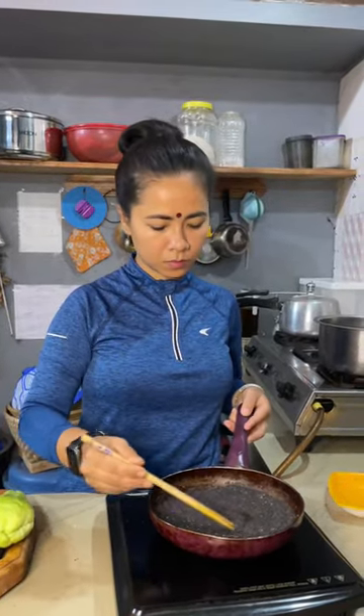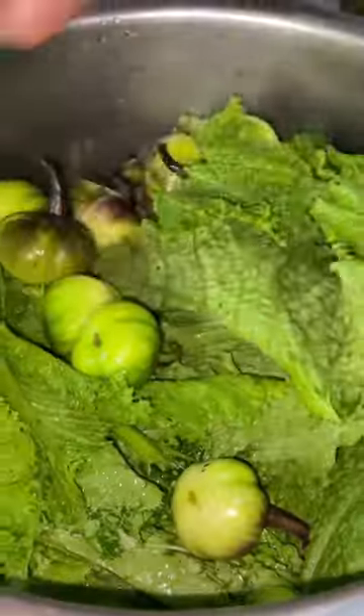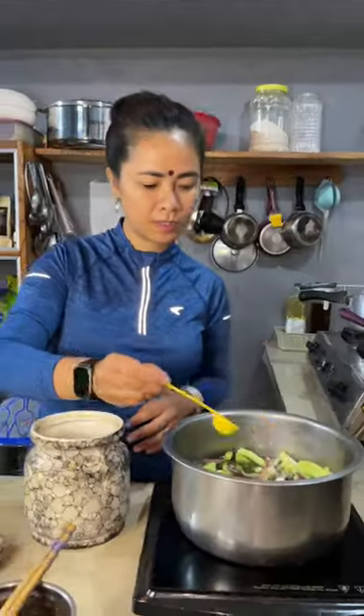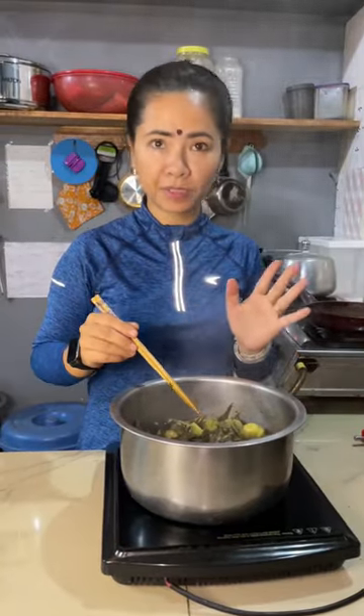So first we'll have to roast it. This is local khar. So after adding the oil, it looks amazing.